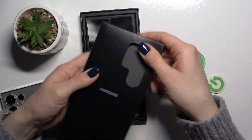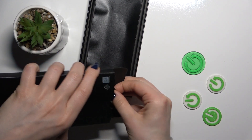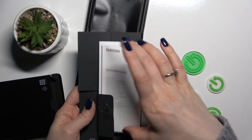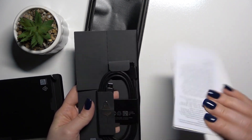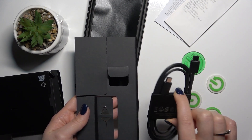Let's check this paper box. And here we could see the same object too, quick start guide and some paper works. And also we got here the USB Type-C cable.